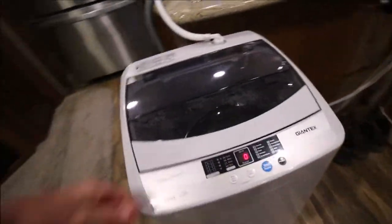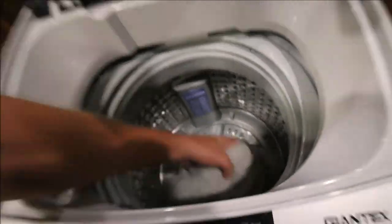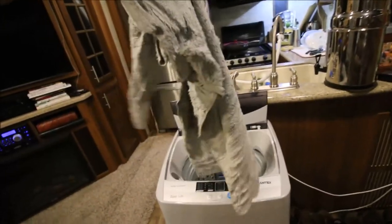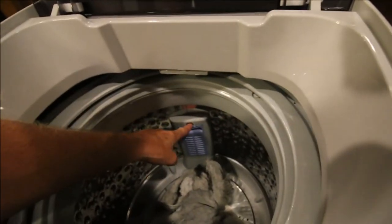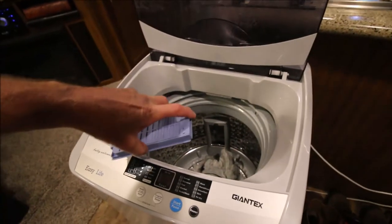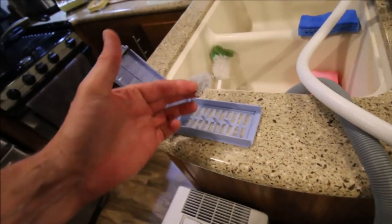Perfect timing — laundry's done. Take your stuff out; it doesn't drip, so it's doing the same job the spinner did. The bonus is you've got a lint trap, and I just cleaned it before I put the towels in, so I know it works.